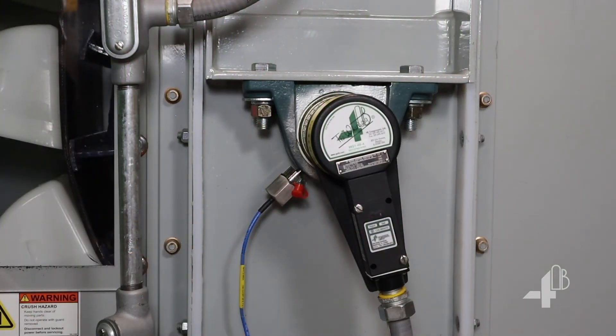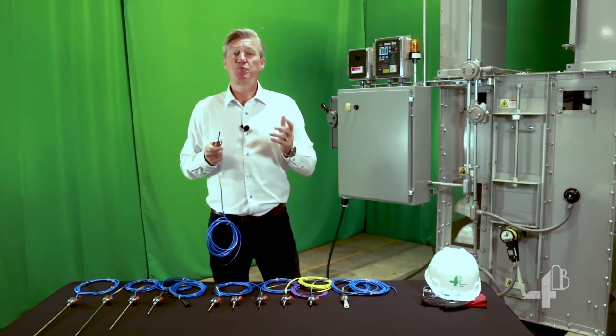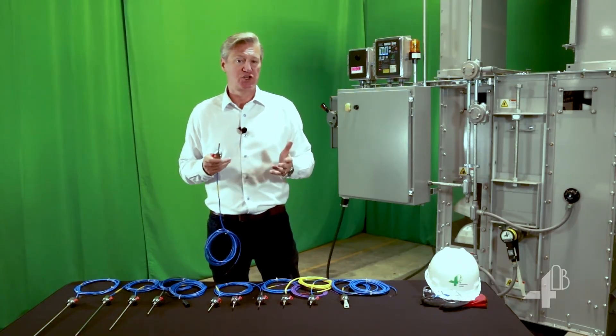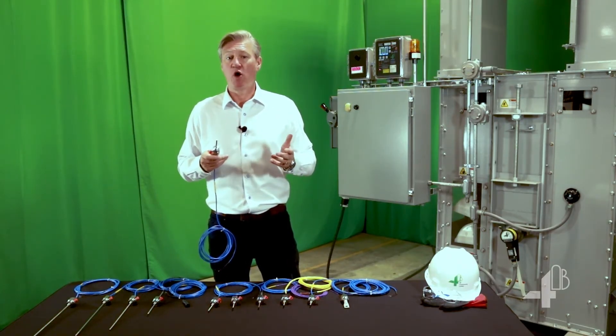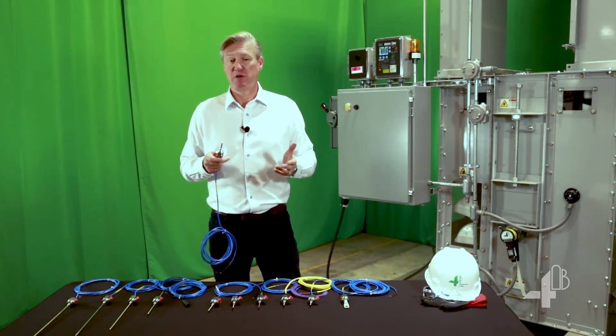With the ADB connected to your plant PLC or 4B monitoring system, you protect your bucket elevator or conveyor from dangerous high temperature conditions. Furthermore, you can be proactive with preventative maintenance, saving time and money.